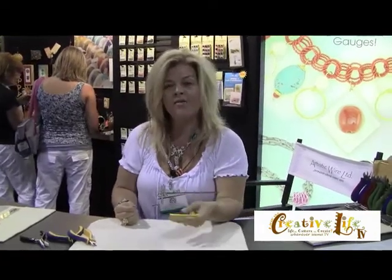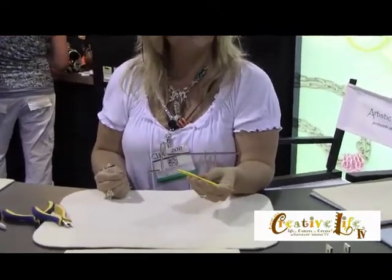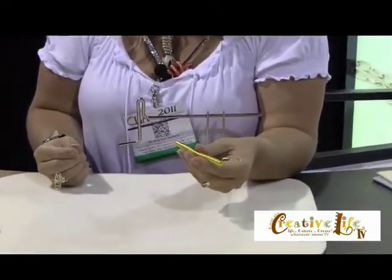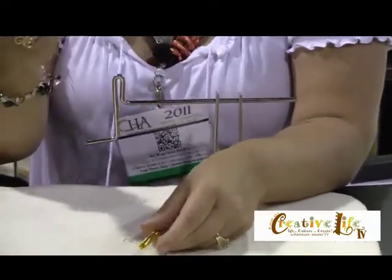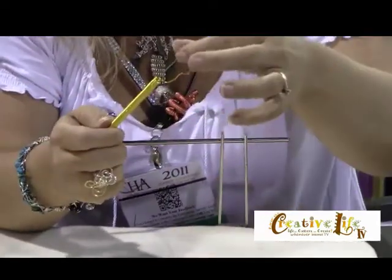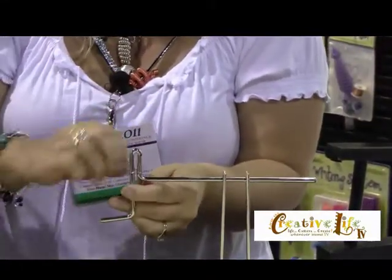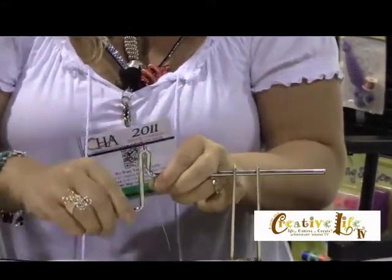Hey, it's Jules! I'm here at CHA Summer in the Bead-a-lon booth with my favorite — artistic wire. I've been showing people how to make wire beads; I have a really cool one right here and a couple on my necklace. I've already made a coil about five inches long using 22-gauge wire — it's lemon, which is also yellow but it's more fun to say lemon. Now I'm going to take a second color of wire and thread it onto the coil, then wrap it around the handle and make a really small coil.